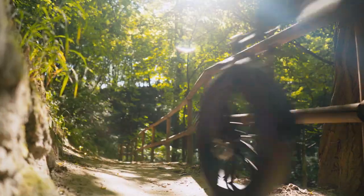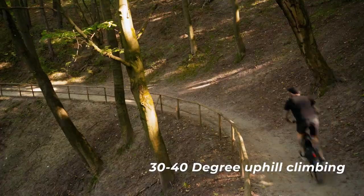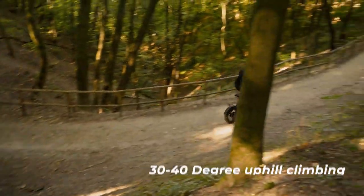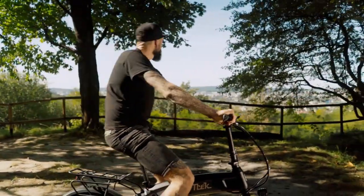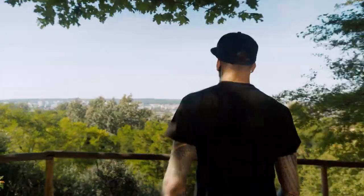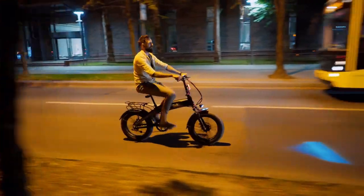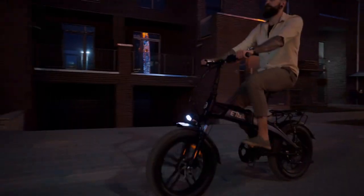Feel the sun and freedom on the road with your E-Trek Monster. You can fold your monster in three easy steps and take it anywhere. Who said there can be no monster in the city? Let your E-Trek Monster take you away from the annoying traffic jams and get you home earlier and safer.